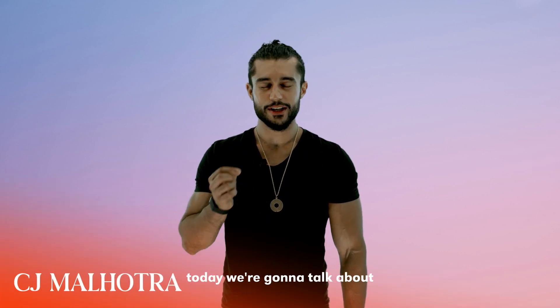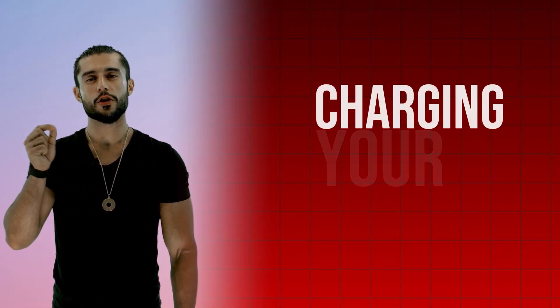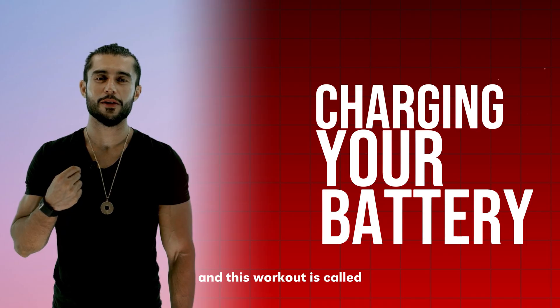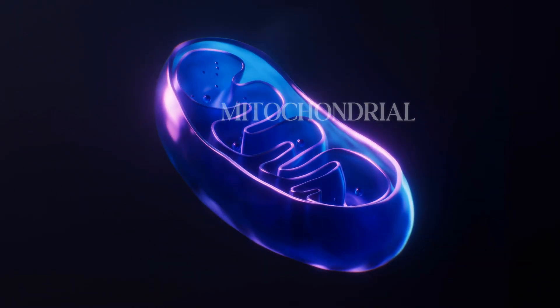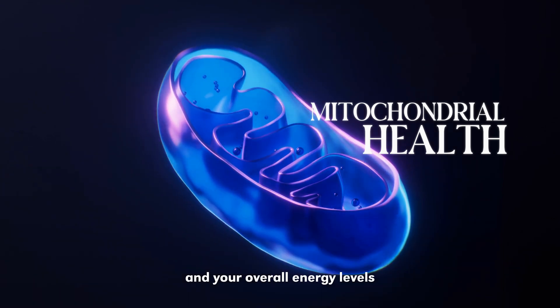Welcome to today's program. Today we're going to talk about charging your battery. This workout is called your battery charging protocol — a technique that can help you improve your mitochondrial health and your overall energy levels.